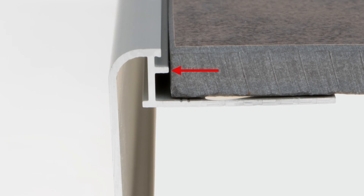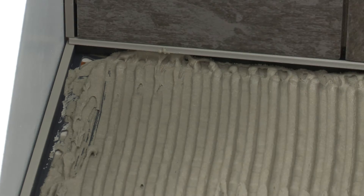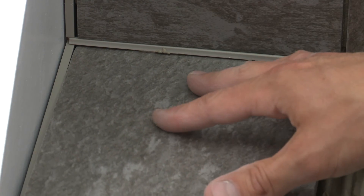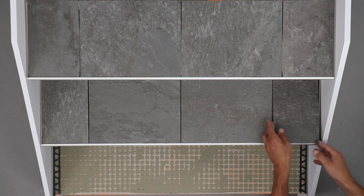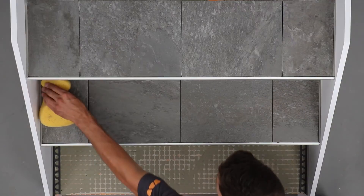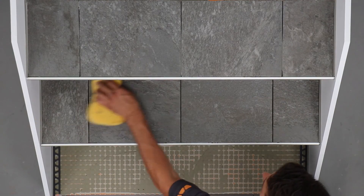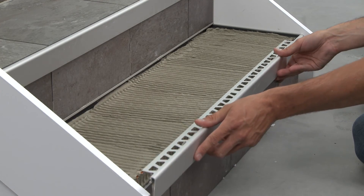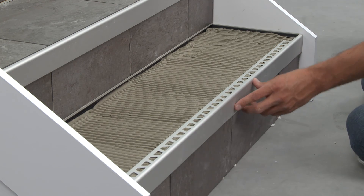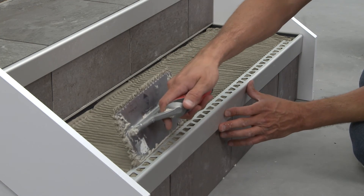Set the tile to the Rondec Step integrated joint spacer, which ensures a uniform joint. Insert the tile into the pocket of the Dialex EKE. Remove excess setting material from the profiles immediately to avoid any damage to the finish. Repeat the installation process, making sure the Rondec Step is properly supported on each stair tread.